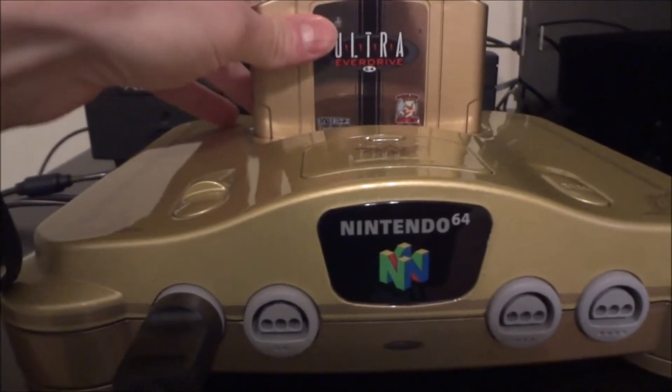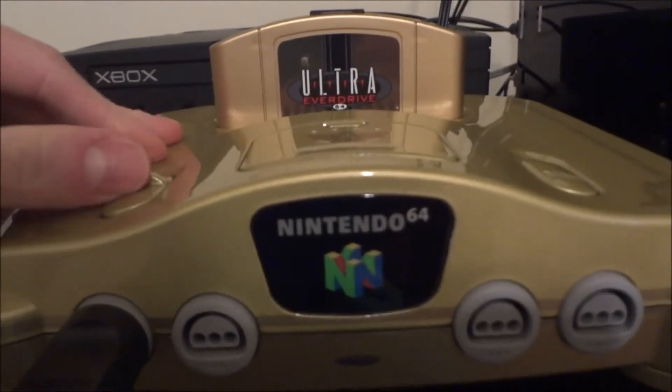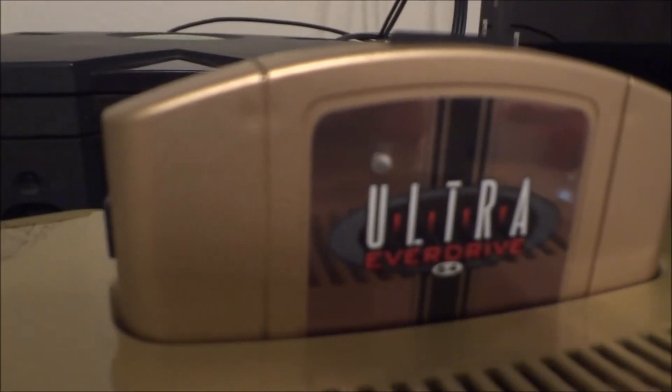So let's just pop it in. You can see it's a little tough to get into my console — that could be due to the fact that my console is painted. You turn it on and right when you turn it on, you'll see that little LED light up.